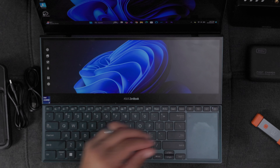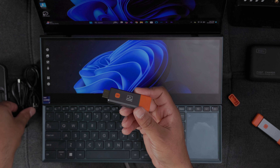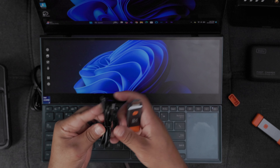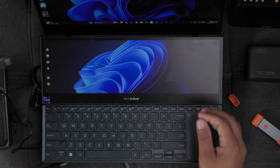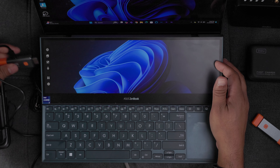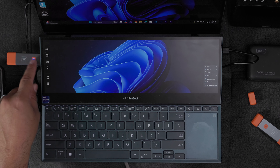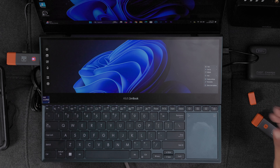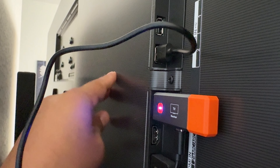First, I'll set up the transmitter by connecting it to the HDMI port of my laptop, then provide power using the USB port. I'll plug in the USB power, plug in the HDMI, and then plug the USB power into my laptop. You can see it has power now — it's just waiting for a signal. Then I take the receiver and plug it directly to my TV, using the TV's USB port to power the receiver as well.